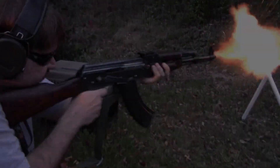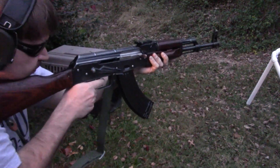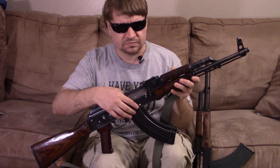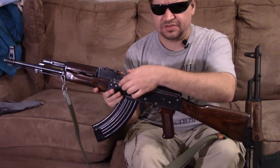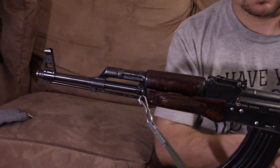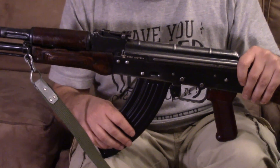While we were shooting this, we thought we would bring out Jay's Polish build, just to kind of have a comparison. This is one of the kits that came a few years back from What A Country, on a Morrissey receiver. It's a matching numbers 1968 kit, and this one has an FB Radem Hammer Forge barrel, same TAPCO trigger group — just as a control.